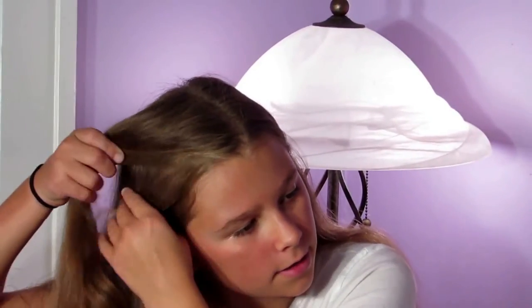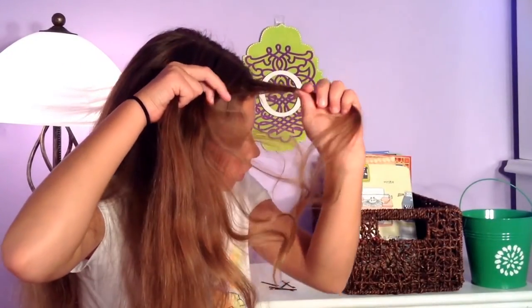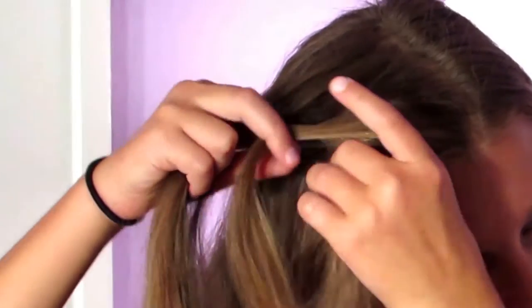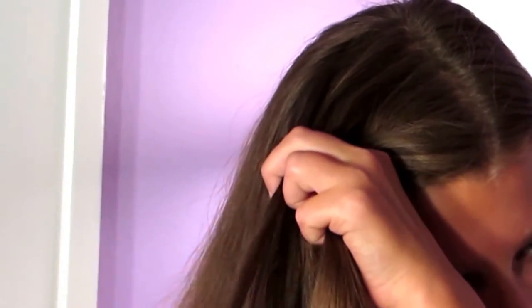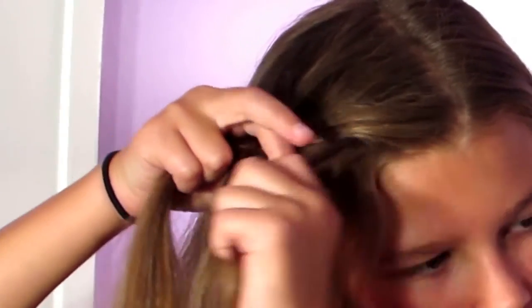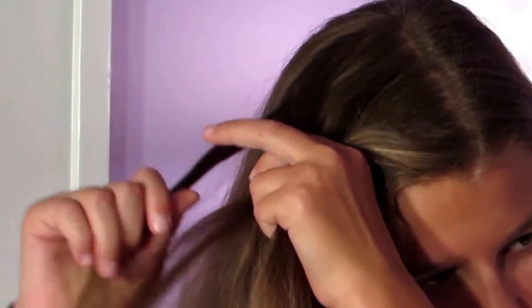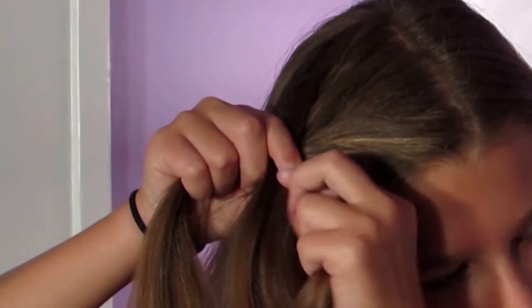Alright, so this is messy bun style number one. I have my regular part in and I'm just going to take some hair from the heavy side of my part and divide this piece into about two equal parts. I'm going to take some hair from the first part and cross it over to the second, then take some hair from the second and cross it over to the first — I'm just creating a regular fishtail braid. The smaller pieces you take from each side will define the fishtail, but if you're making a messy bun style you can have the pieces as big or as small as you like.